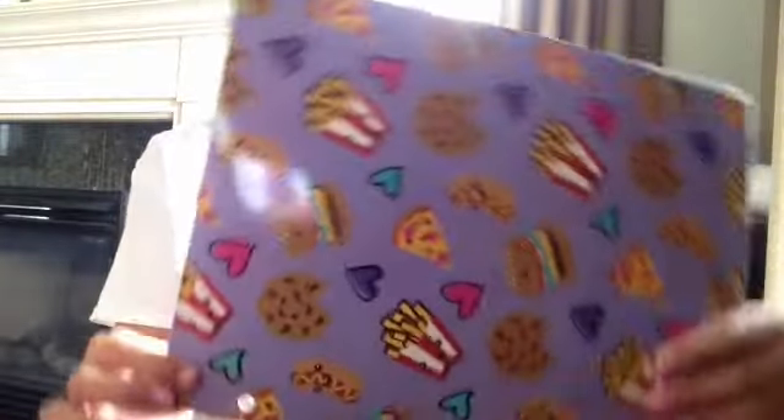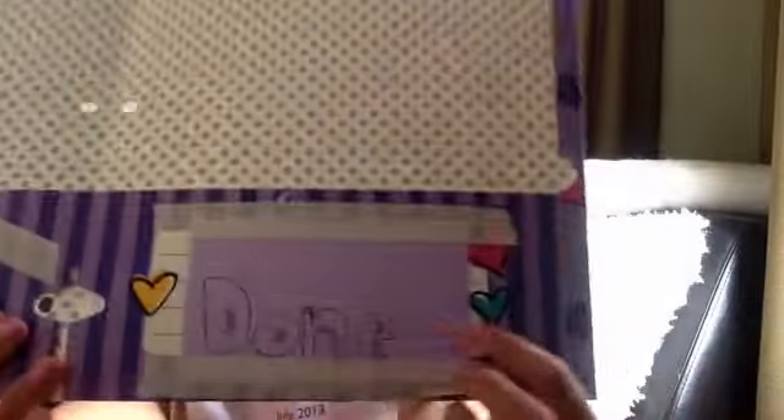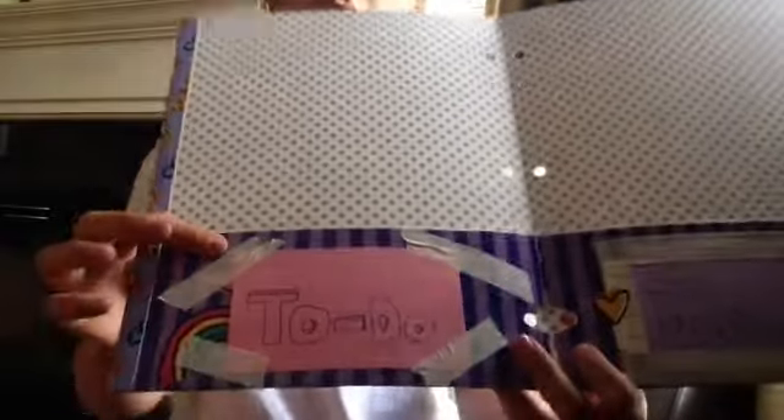Now I just wanted to tell you the homework help tip. Get a folder like this — one of those folders that doesn't have the rings in it. I got this cute pizza and food one. Then get some note cards — you can get labels or anything you want. Write 'to do' and 'done' and put all your homework that you haven't done yet in the to-do section, and the ones that you've done in the done section so that you're more organized and can hand in your papers on time.